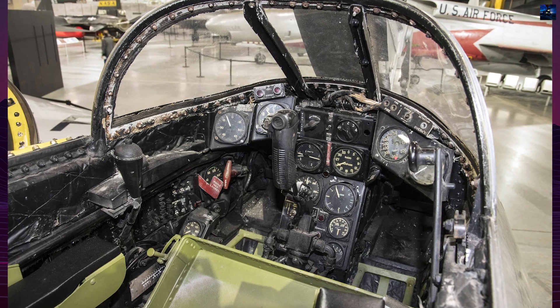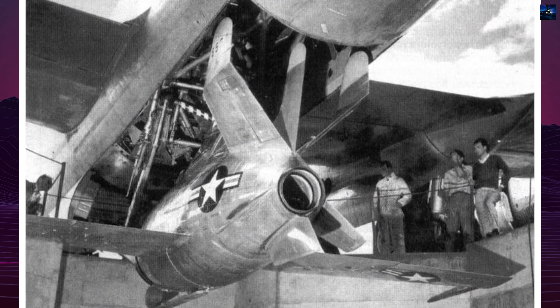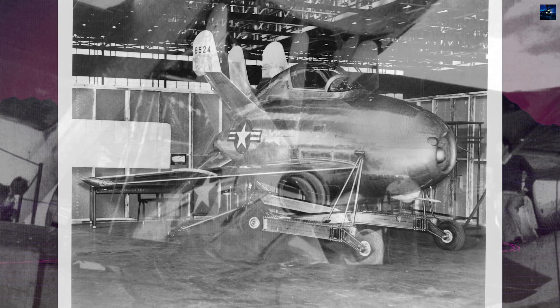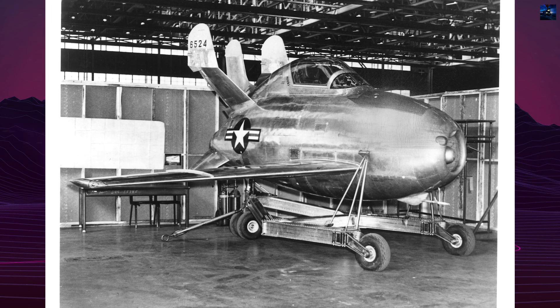The aircraft had no landing gear but was equipped with a fixed steel skid and spring steel runners for emergency landings. The pilot was provided with a cordite ejection seat and four .50-caliber (12.7-millimeter) machine guns.